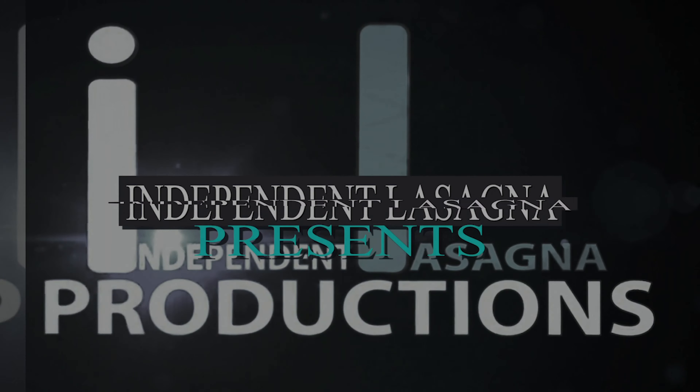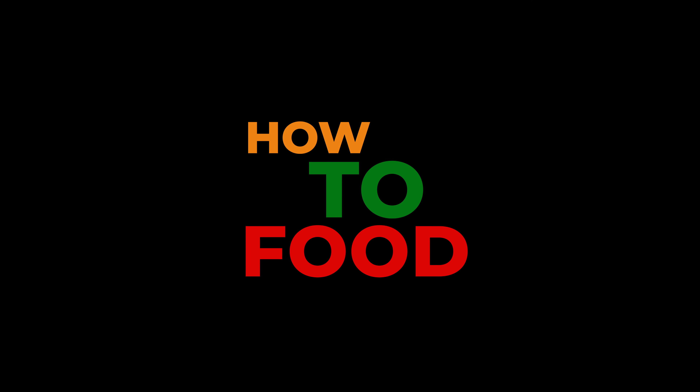Independent Lasagna Productions presents How to Food. On this episode, we're making sausage and pepper scrambled eggs.